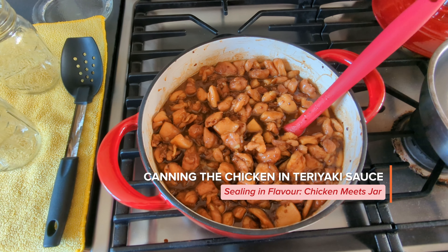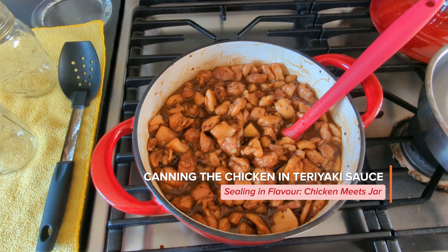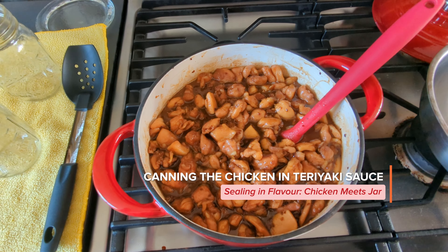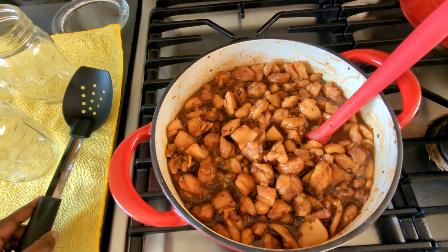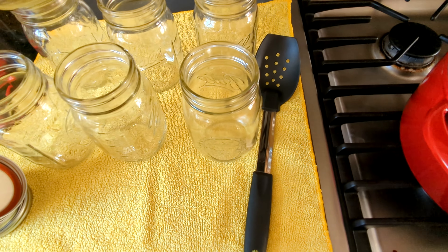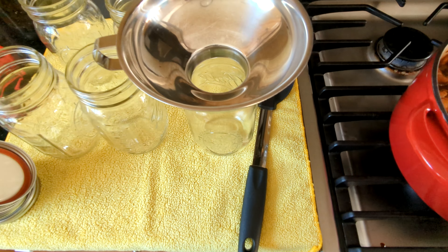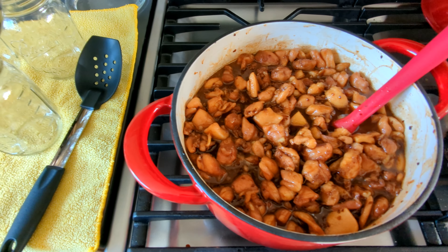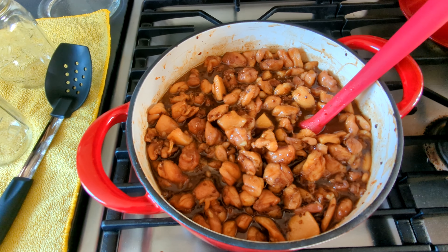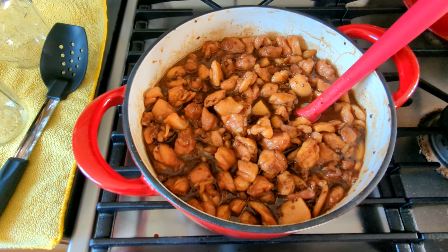The chicken has been cooking for five minutes and I just turned it off. I'm going to use a slotted spoon to get the chicken into the jars, and once I have the chicken in the jars I'm going to add in the teriyaki sauce so I can distribute it evenly. I'll be right back.